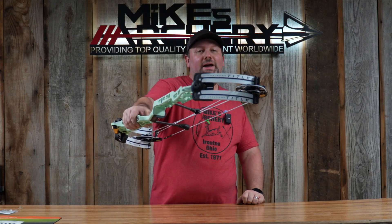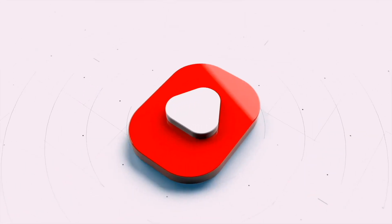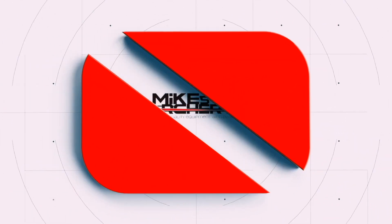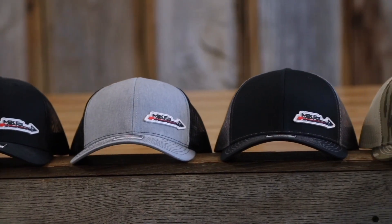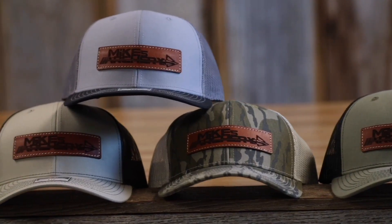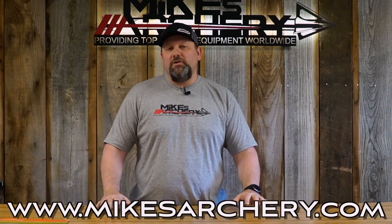Today we're taking a look at the new 2024 Title from Matthews Archery. Just a reminder guys, head on over to mikesarchery.com to pick up any of our latest logo gear. We've got plenty of hats and shirts as well as any gear you might need for your next adventure.